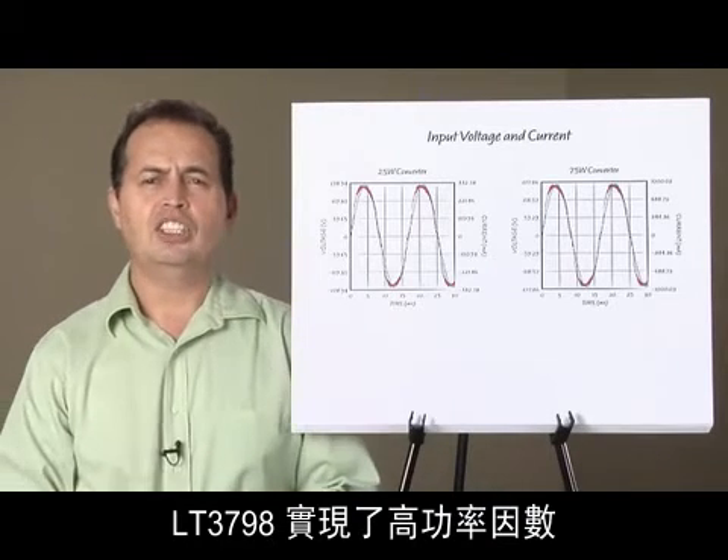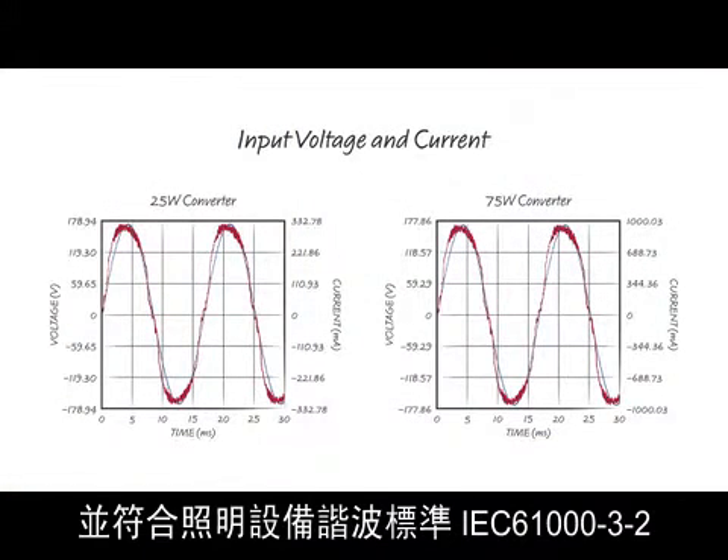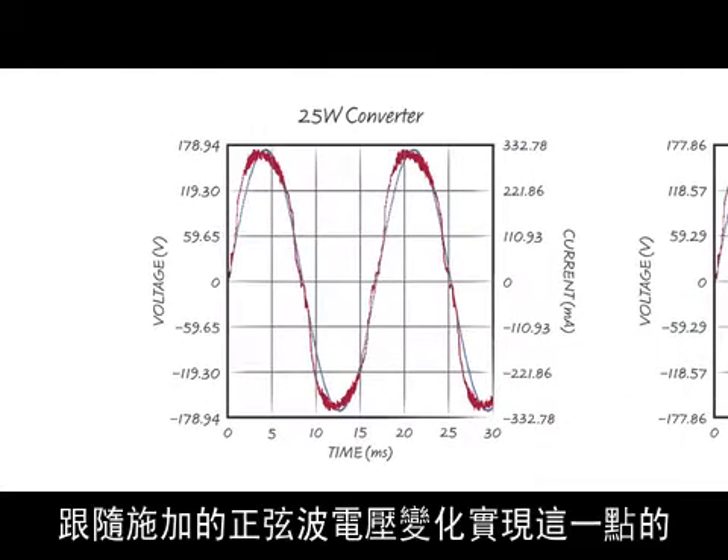The LT3798 achieves high power factor and complies with IEC 61000-3-2, a lighting equipment harmonics requirement. It does so by forcing the line current to follow the applied sine wave voltage.